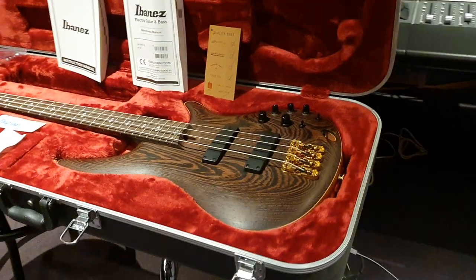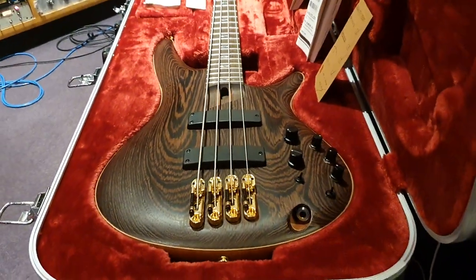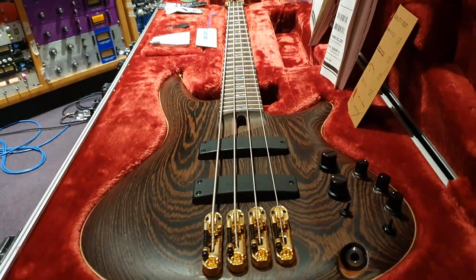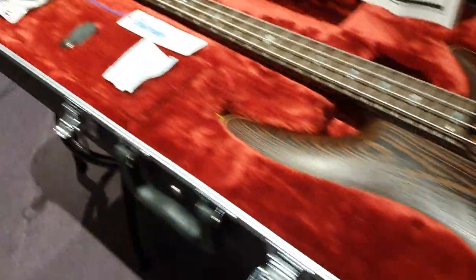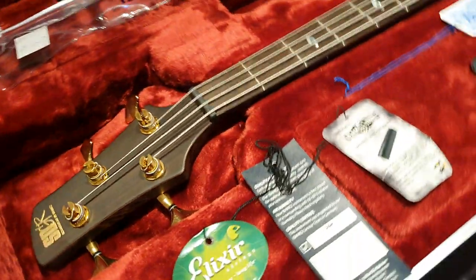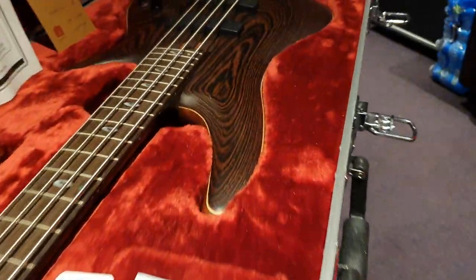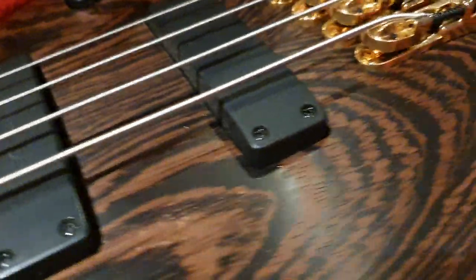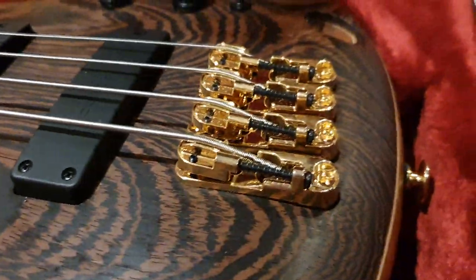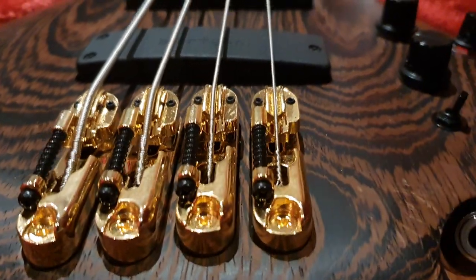We've got the top-of-the-line MacDaddy Ibanez SR5000 bass to share with you guys today. If you're new to the channel, hit that like button, smash subscribe, come join our 9,000 circle of friends here on YouTube. You're going to be in for a wild ride where you see some of the rarest, coolest, and most upscale instruments in the world up close and in person, as if you were holding them in your very own hands. You can see all the detailed features that magazine photos just don't capture, making you feel as if you were holding one in your local guitar shop.